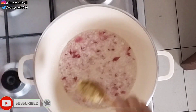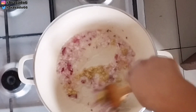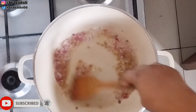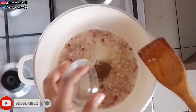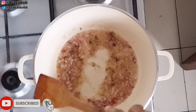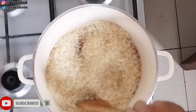Next up, I went in with garlic and ginger and stirred everything to combine. I went in with one seasoning cube and a little bit of salt, then stirred everything for a few seconds. Then I went in with the rice to toast it — please note, this rice has not been parboiled.